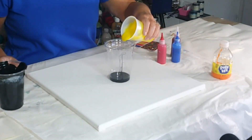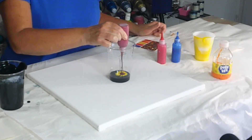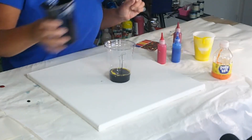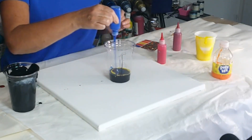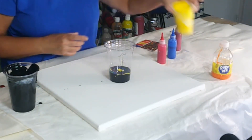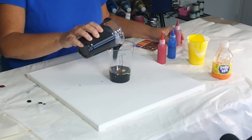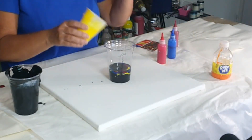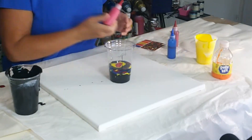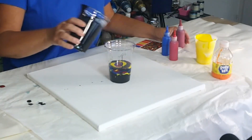I'll do yellow, then the burgundies, then black again. I'm going to use up that blue. Then yellow again, then burgundy, then black again. It will be interesting to see how this turns out. Let's do the yellow and the other colors, and then the black one more time — maybe a little too much black.